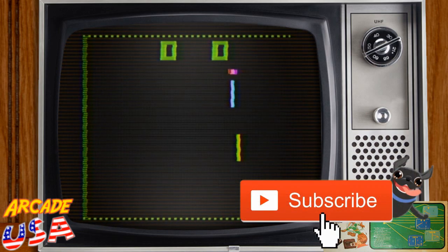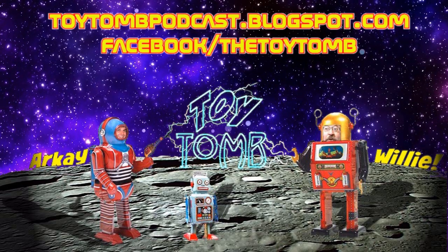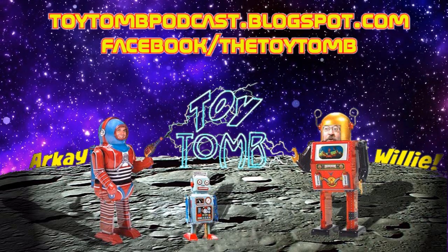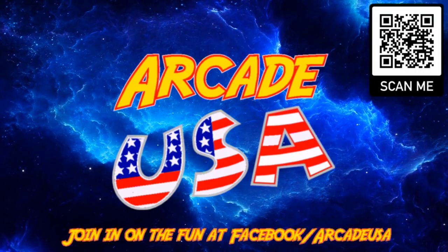Pretty cool. That is neat. Thanks very much.